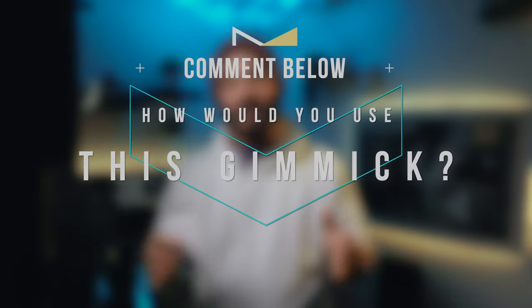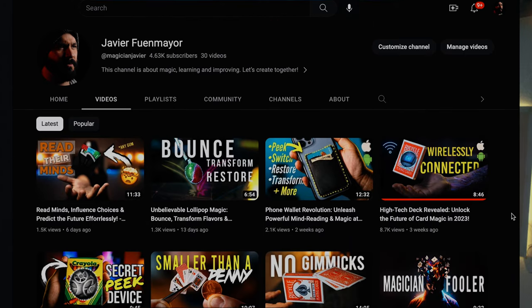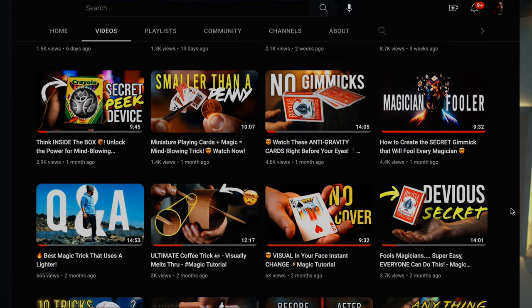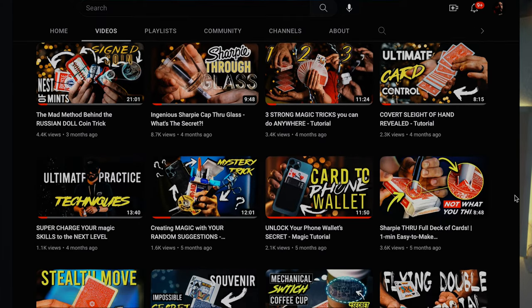Feel free to come up with your own routines and explore different things like playing cards or different routines using post-it notes where you're not sticking them on your forehead. If you come up with a different place to use the gimmick or a different way to perform this routine, please comment down below — I would love to know. If you want to see more content like this, go check out my YouTube channel. I have a ton of different tricks ranging from visual magic to mentalism for beginners all the way to pros. Thanks so much for spending time with me — I post a brand new video every single week, so subscribe and hit the bell. I'll see you next week on Monday.